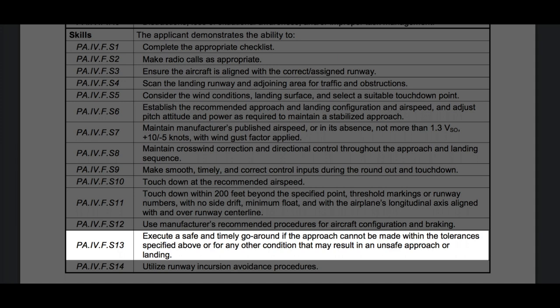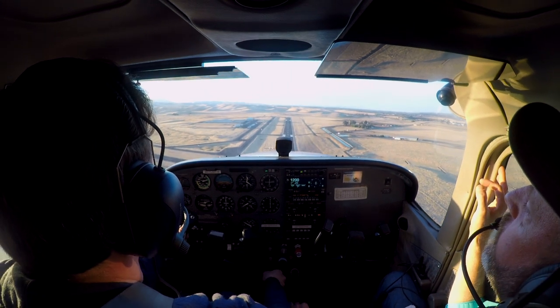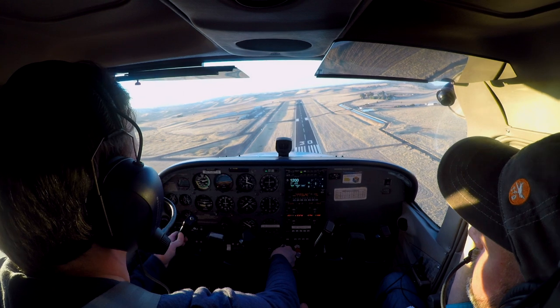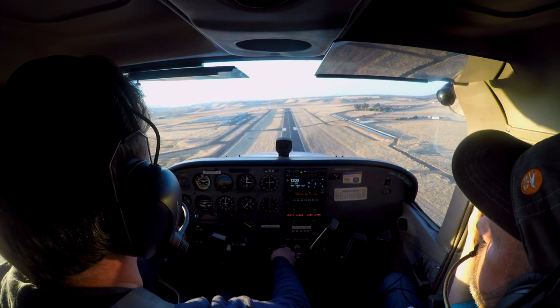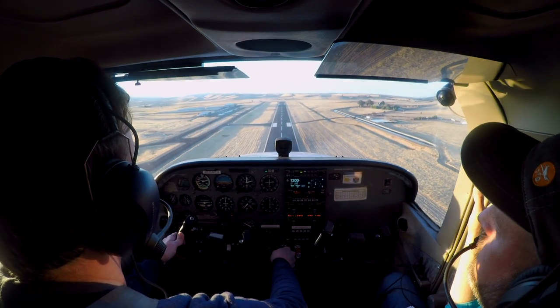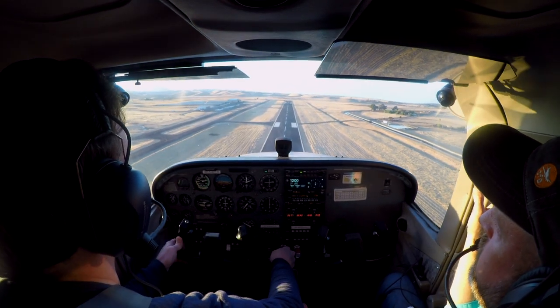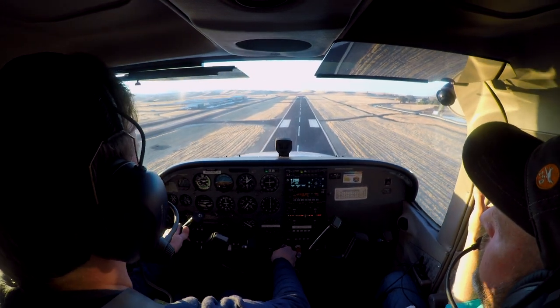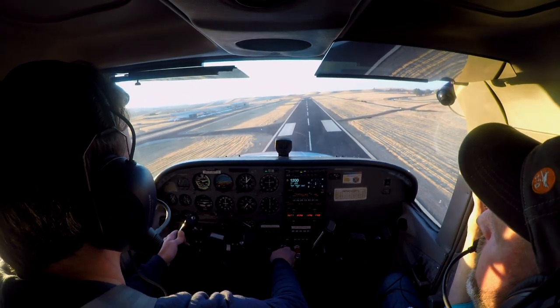So let's look at Paul's approach one more time. His airspeed is right on the money. He's not pitching to hold his mark in his sight picture, but it is held fairly constantly, so everything's looking good so far. If he lands over the centerline and straight, this will be a good approach. The problem is he's aiming for the spot that I asked him to hit, so there's no way to hit it. There is going to be some float at the end of this, and let's watch it.